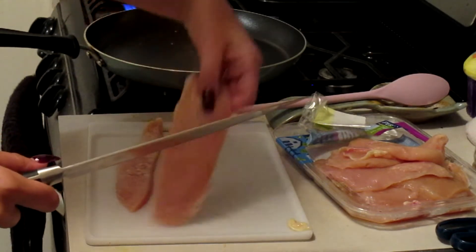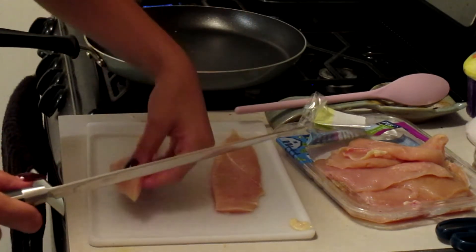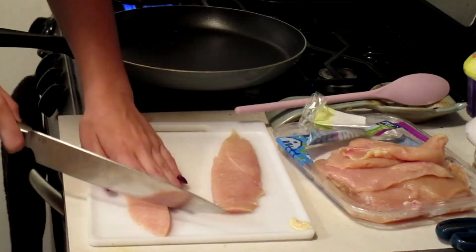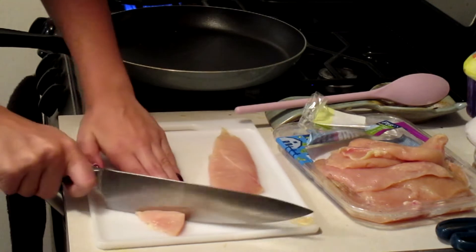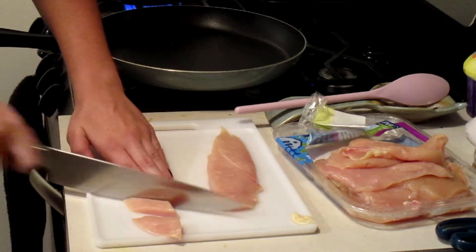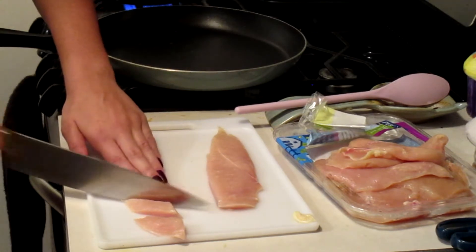We just got this new knife a couple of weeks ago and it works so well. It cuts my cutting time literally in half. I feel like it is such a nice knife and it works really good, in my opinion.